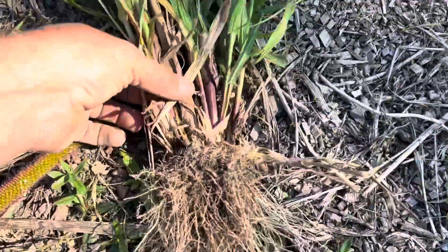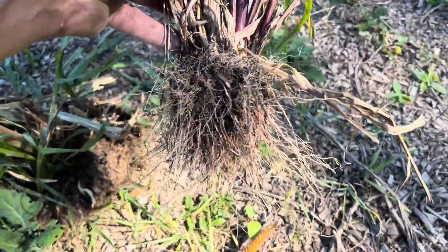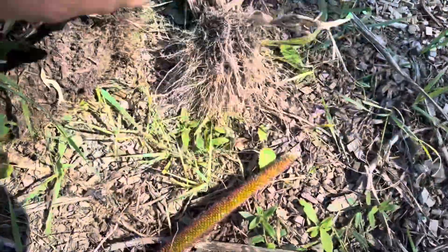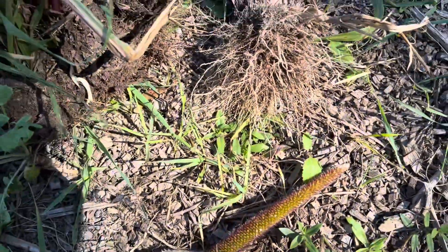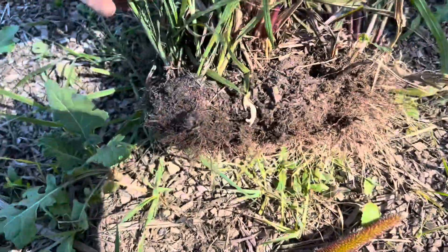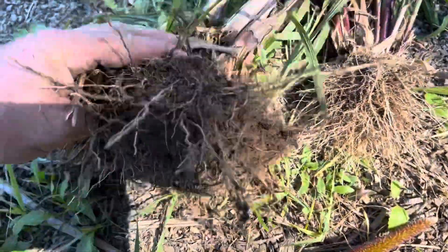This is one that I pulled up and shook all the dirt off of. These roots are balled up a little bit more, but they would have been spread out as well. I'm really amazed by the root structure on this hybrid pearl millet.